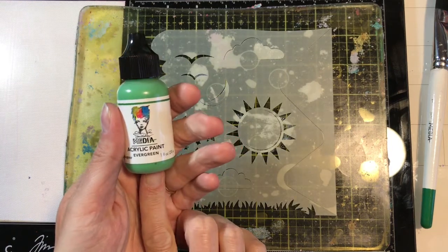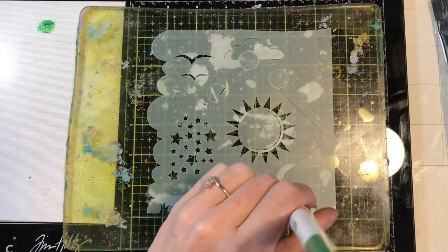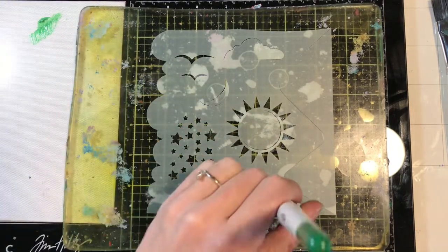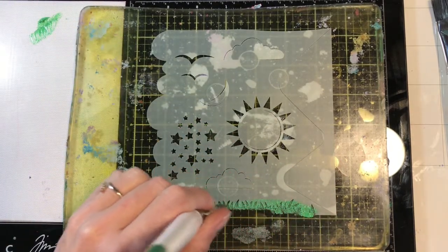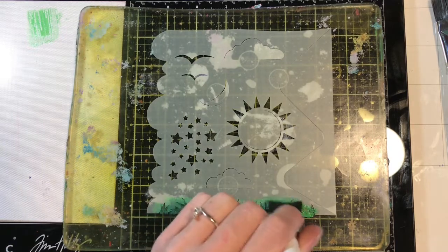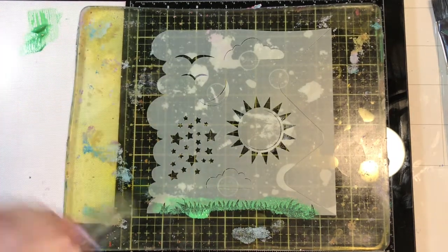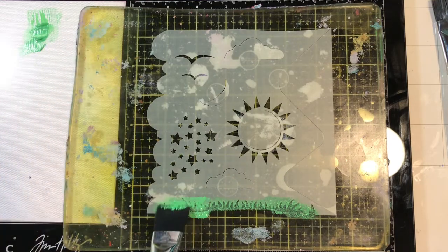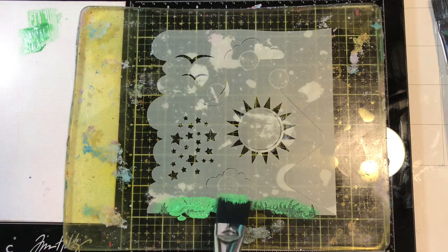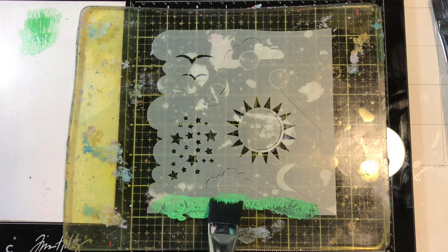I'm going to be using some Evergreen Dina Wakley Media Acrylic Paint for this, and I'm actually going to use a brush. I'm just going to put a little bit of this out and dab in my stencil all the way over to my liking — this is just going to be my first layer. This technique will not work if you get impatient and want your paint to dry faster; it'll get into a mess. So you really want to just give it some time to dry.